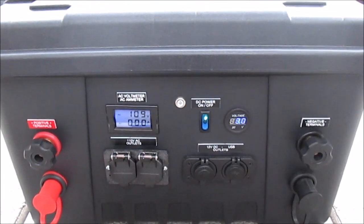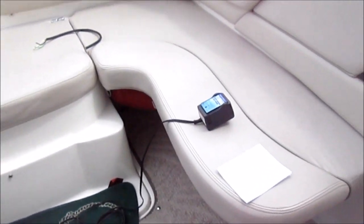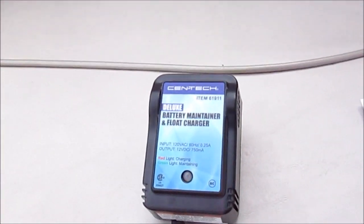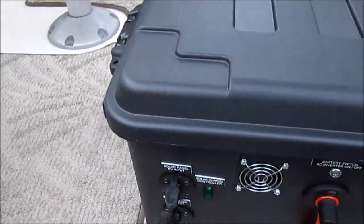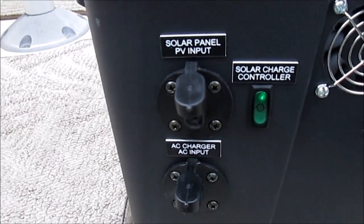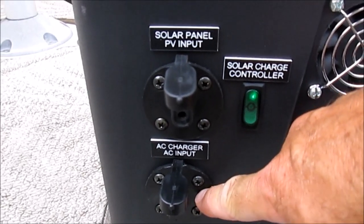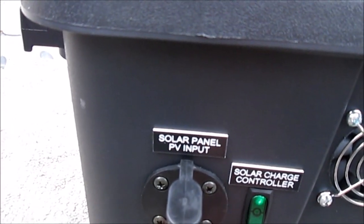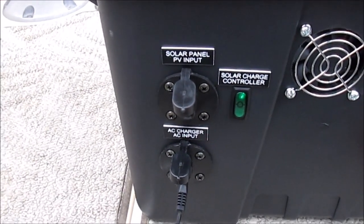I want to talk about some additions to the system. I'm going to take you around to the back side and show you one change I made based on what I felt was an inefficiency. You might remember that early on I had a place to plug in this AC battery maintainer and float charger — it has an SAE two-pin connection. I installed a second SAE two-pin port, which you'll see here, and that allows me to plug that directly in. It's a much nicer, neater, cleaner configuration.